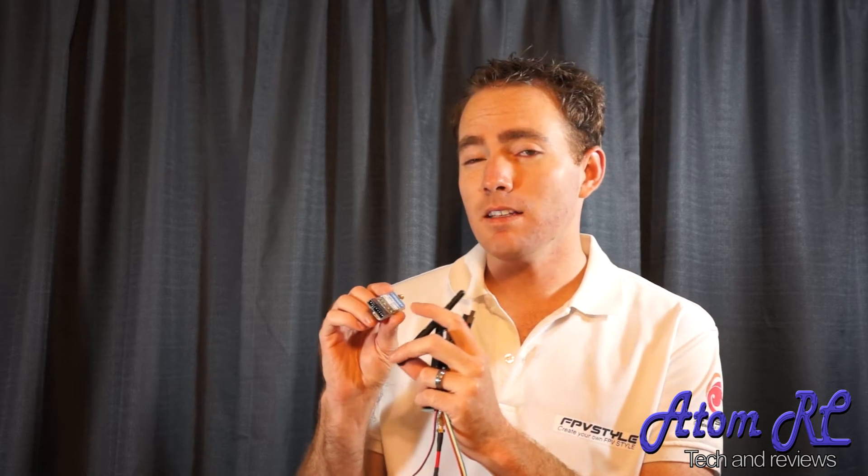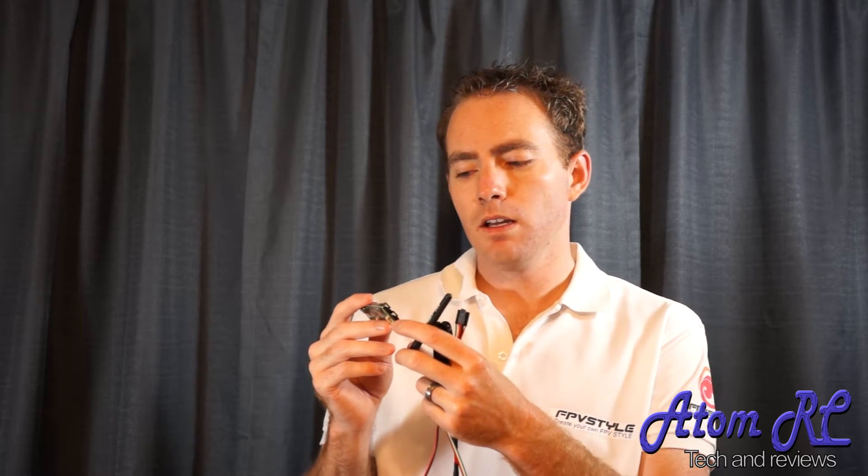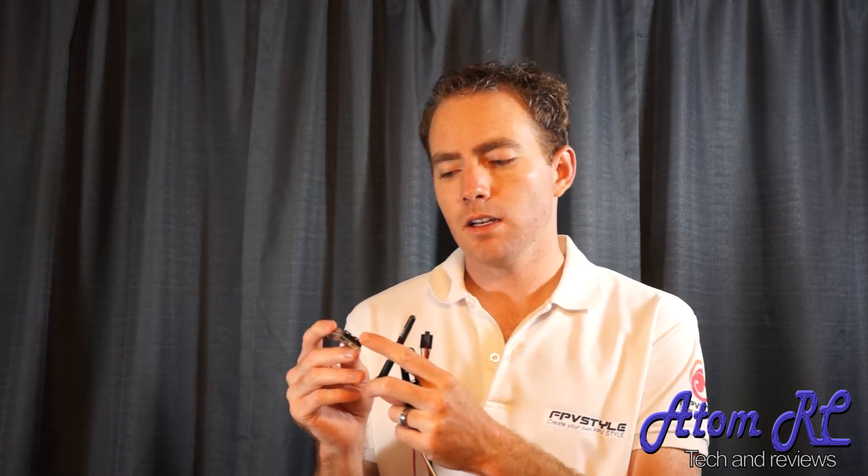I believe this is pinned out the exact same as Fatshark — I'll have to double check it — but it looks like it is, with your 5-volt on the outside, ground, video, audio left and audio right, and your 5-pin. And then you have your ground and voltage in on the other connector.